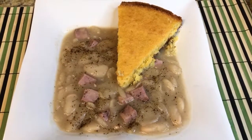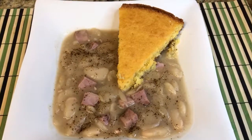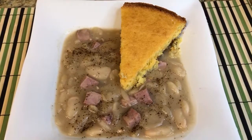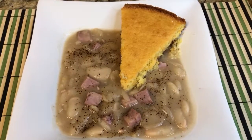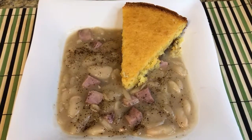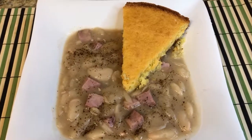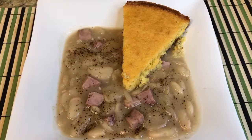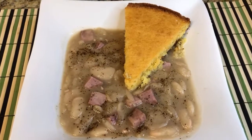There we go — there's our beans and ham, all finished with a slice of cornbread. These are lima beans or butter beans, whichever one you want to call them. I hope that you enjoy this great recipe. Don't forget to like, share, and subscribe to our YouTube channel, and we will see you again in the near future with some other great recipes.